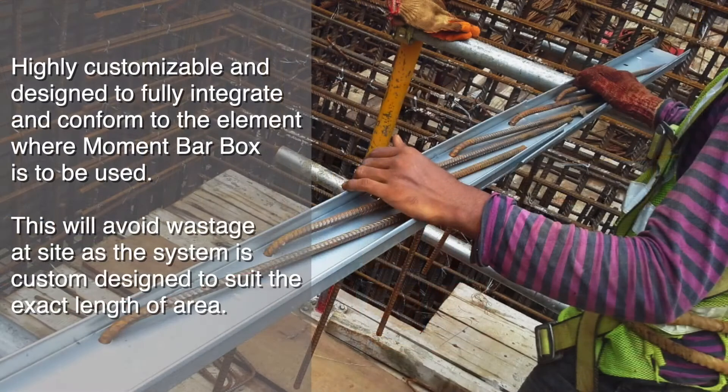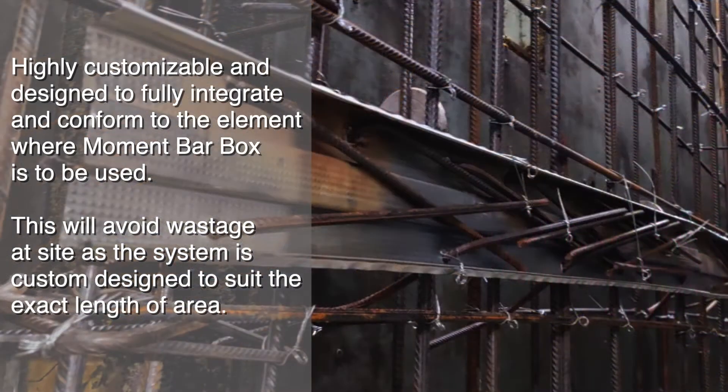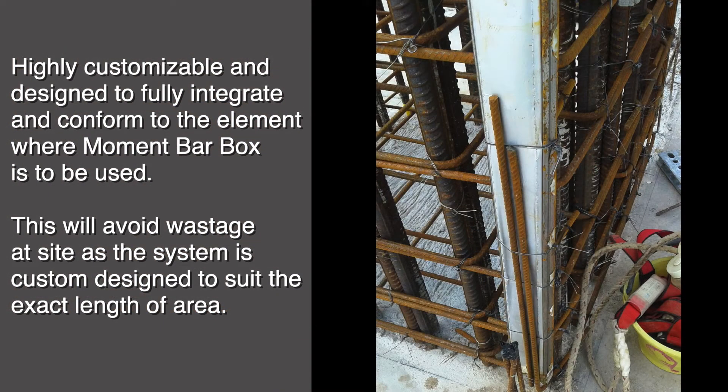I like the ability to be customized and designed to fully integrate and conform to the element where Moment Box is to be used. This avoids waste on site as the system is custom designed to suit the exact length of the area.